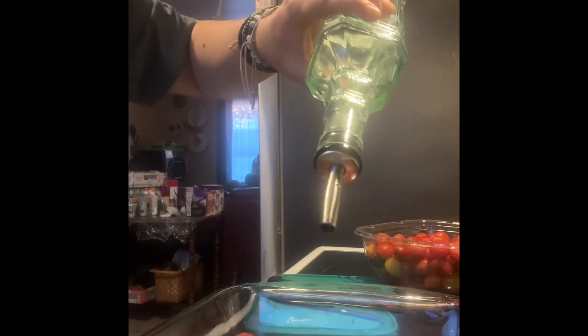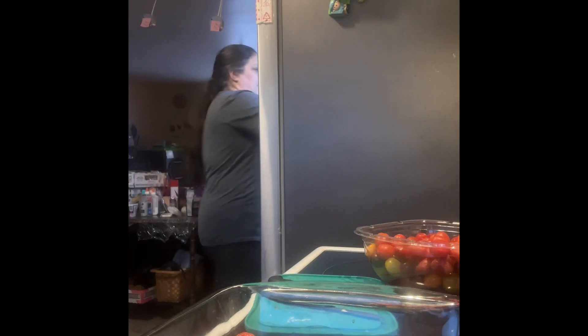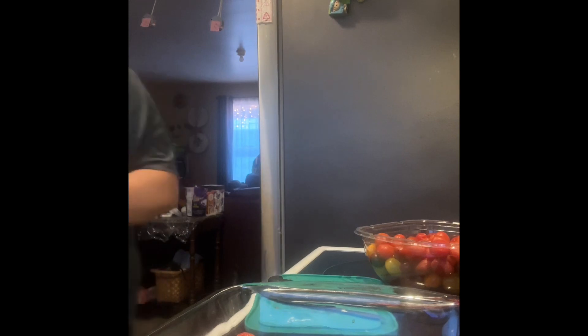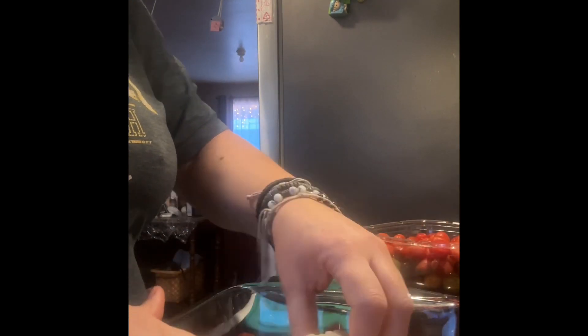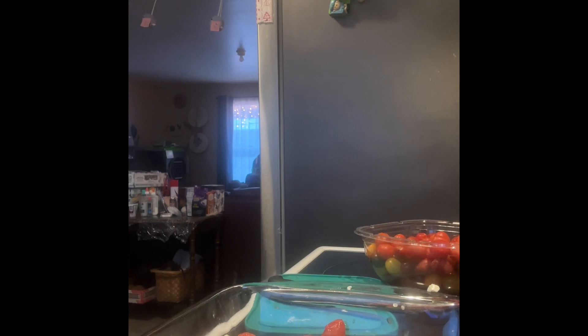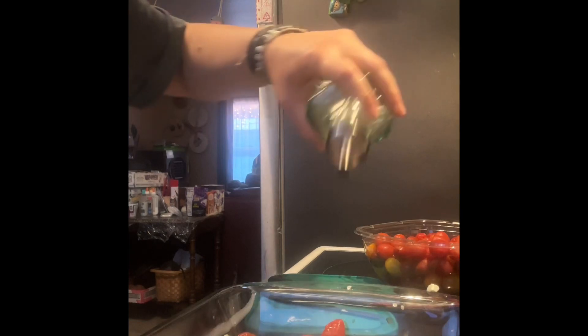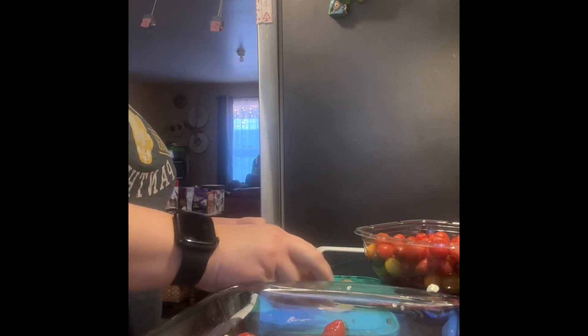I'm going to drizzle olive oil on the tomatoes and get my feta. This feta has already been used so I don't have a whole block — my daughter Georgia loves feta. I'll drain the brine and sprinkle what I have left over the bottom of the pan. I'm also rinsing my hands and adding a little oil on top of the feta. The recipe calls for shallots but I don't have any, so I'll throw in a small onion.